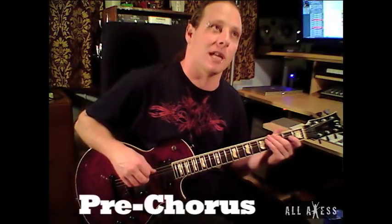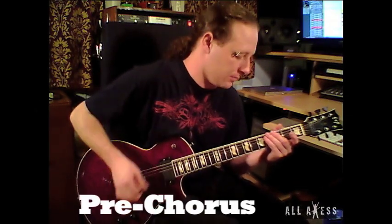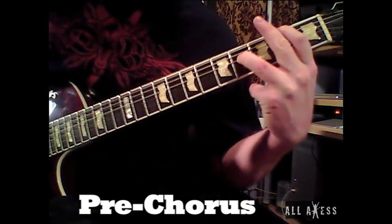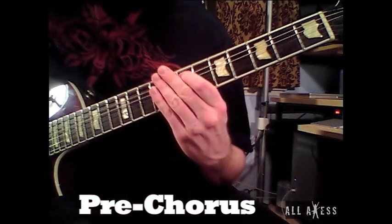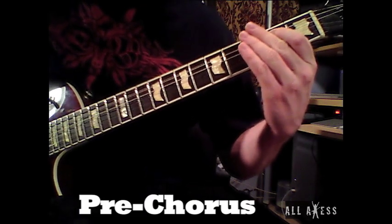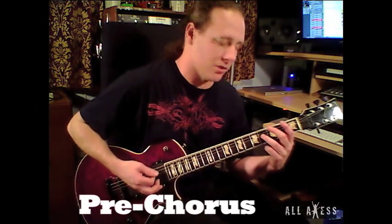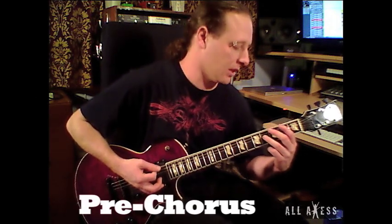Here is the pre-chorus for Clouds Over California. Jeff and I both play the same thing. And here it is slowed down. These are just octaves — it's not a power chord. You start on the second fret and just slide up. It actually starts on the second fret but it's there for just a split second.